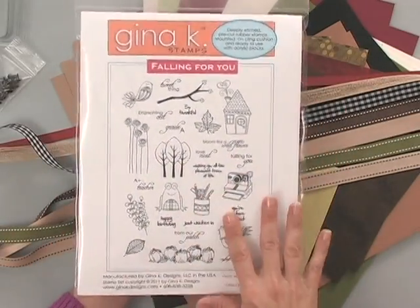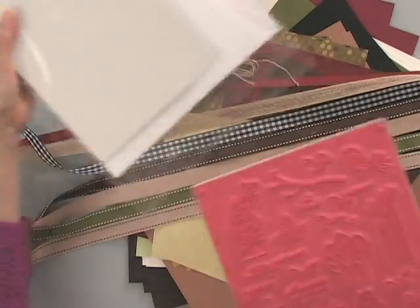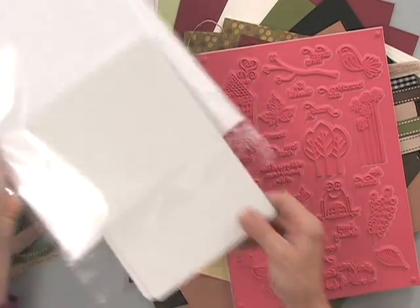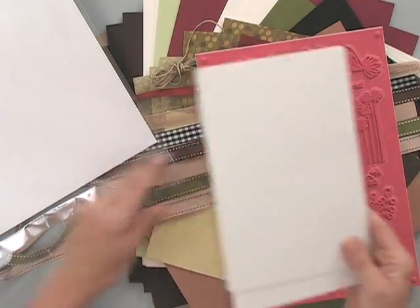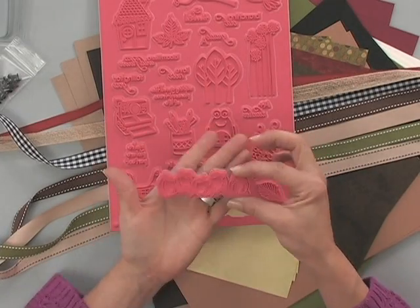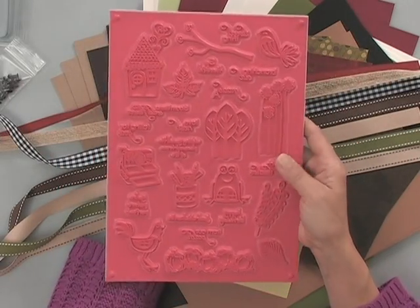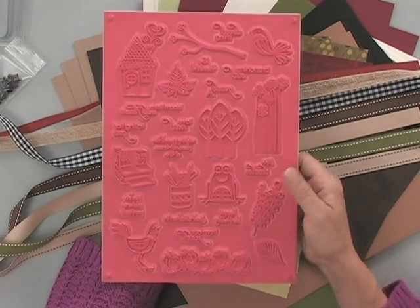The Falling For You Stamp TV Kit is packed with fabulous images and greetings that can be used not just through the fall, but all year long. There are two storage panels because this stamp set is so big that you're going to need two of our binder sheets, and they'll fit right into our Gina K Designs binder boxes. You get a pre-cut stamp set — these just pop right out and then you peel the backing off and they're ready to stick onto your acrylic blocks. Beautiful images, deeply etched rubber. You're going to adore this kit.